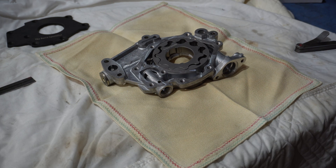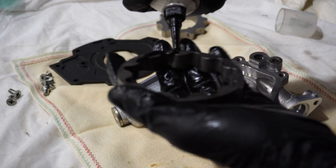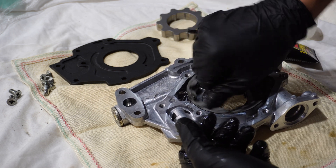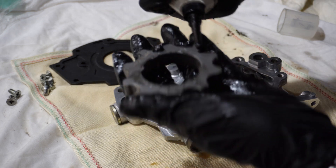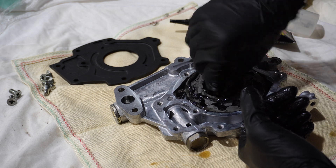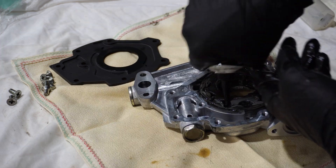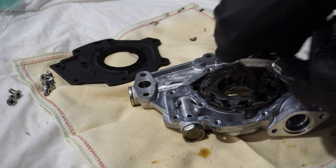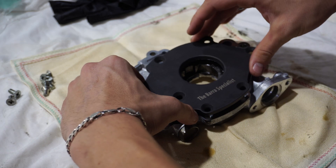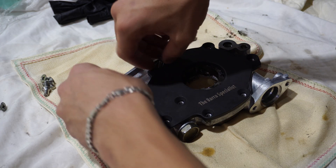Now we're going to give it a quick clean and assemble the oil pump. That's a work of art, I'll tell you.